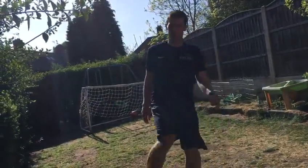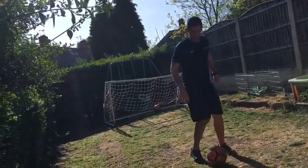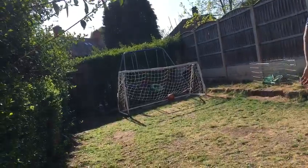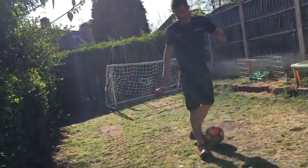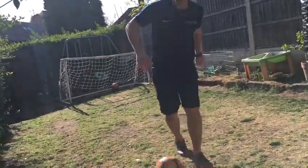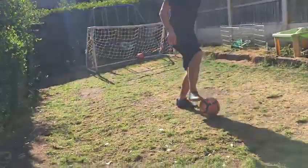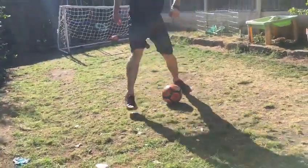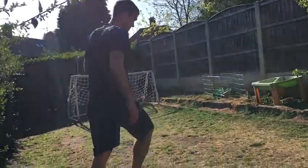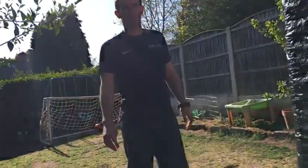So: step, step, push. And to recap — the right-footed one is going right here, then pushing with the left. The left-footed one: go round with the left, and pushing with the right into the space. And for the double one: right, right, push. Slow this down as much as you need to, pause it, and let me know how you get on.